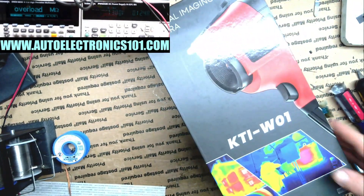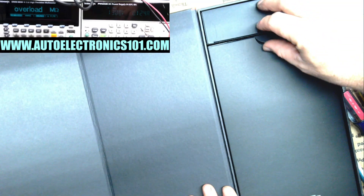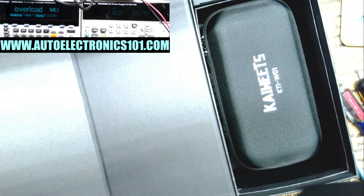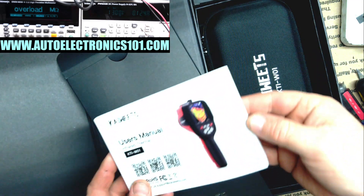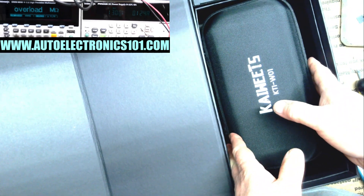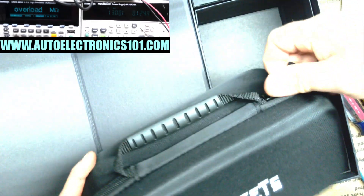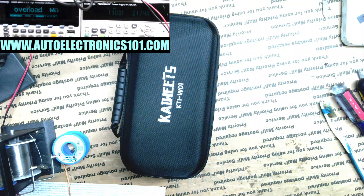All right, so here it is, and this is a very nice box that it comes in. I have not opened it yet. So this is the Kaiweets KTI-W01. It feels like there's some stuff in here — probably the manual. I'm not much for manuals, but this is actually a really nice manual, very big, it's got colored pictures — that might be pretty useful. Then we have the device in a nice hard case. We also have a plug and charger — I guess that's a type C connector.